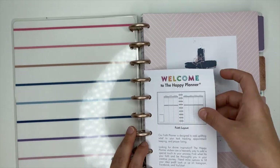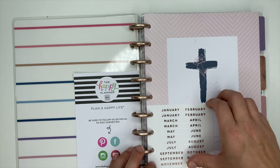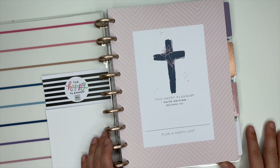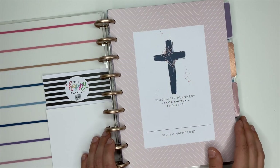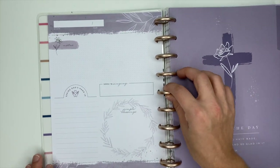You've got a little welcome sheet that talks about the faith layout. We have some rose gold stickers here so you can date it. And look at that name page — how gorgeous is that! 'This Happy Planner Faith Edition belongs to...' I really love the cross, the navy blue — that is so pretty.